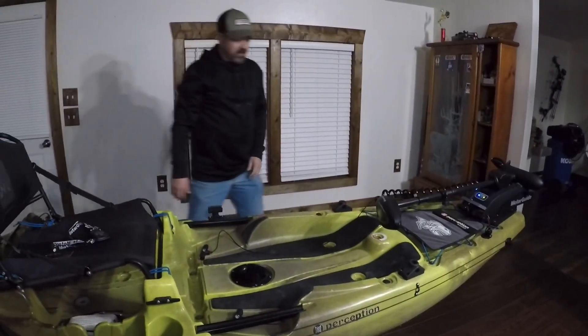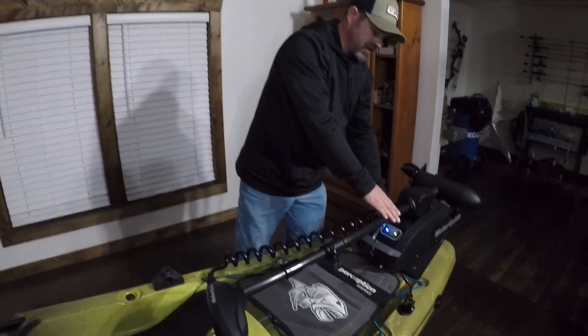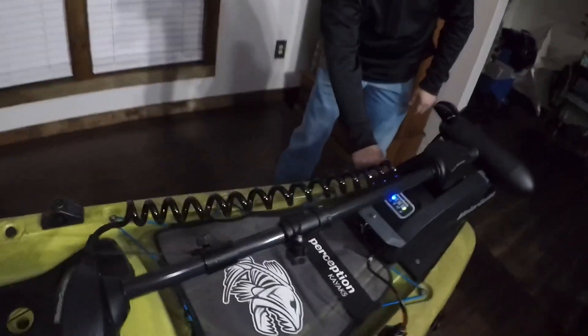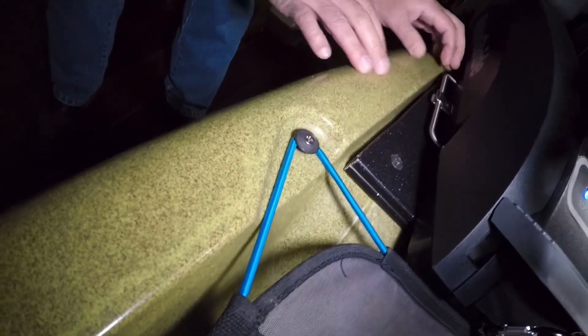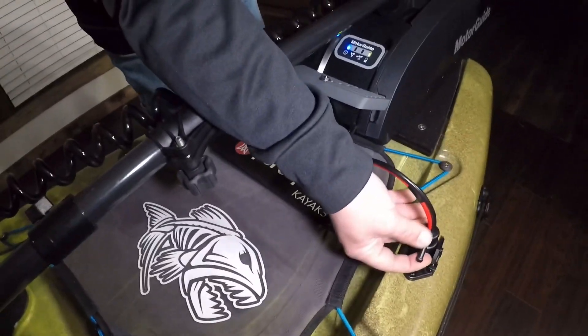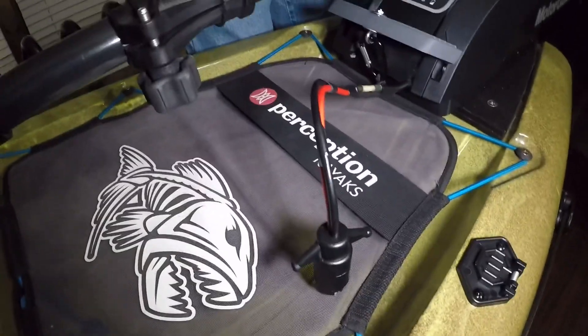Pretty sweet. We did add the Motorguide series quick release. If you come over here, it's just got the slot pin in it that latches into place. Just pop that out, take her off — it's wired into a trolling motor plug here, and everything is removable.